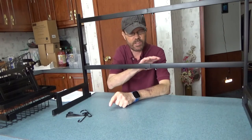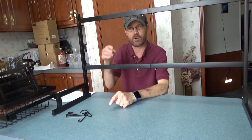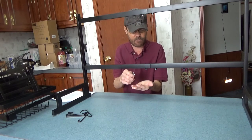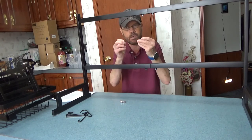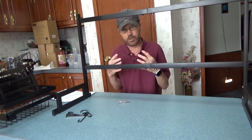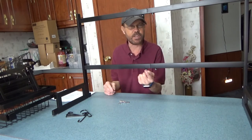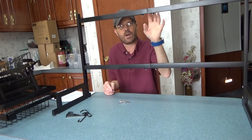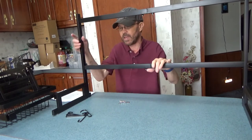Assembly went really smooth — everything fit with no issues with bolt stripping or lining things up. There are three different size bolts and two different size washers to use, and they include one spare of each. The pieces all join together cleanly.